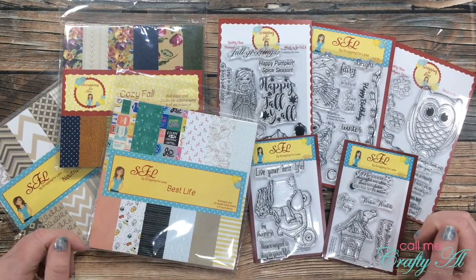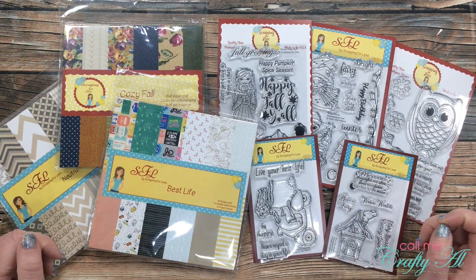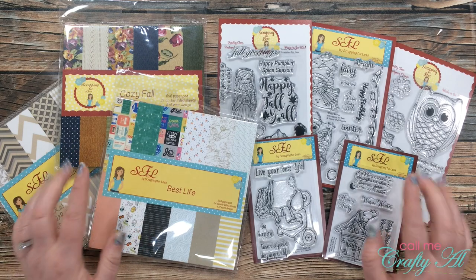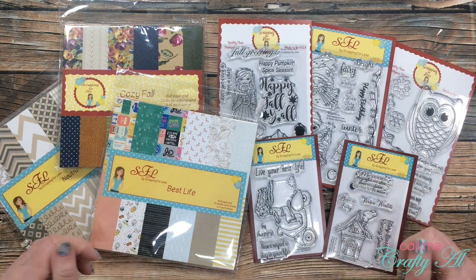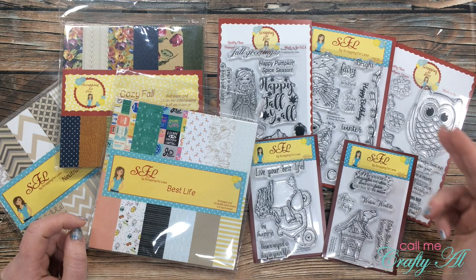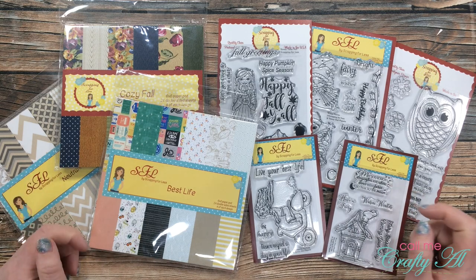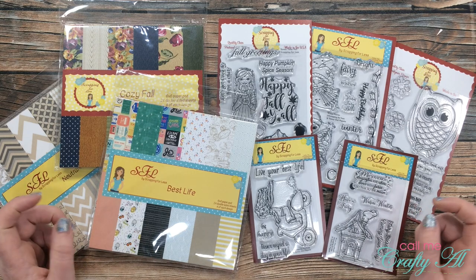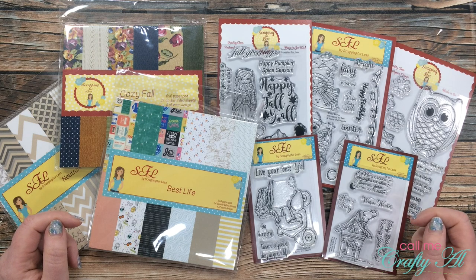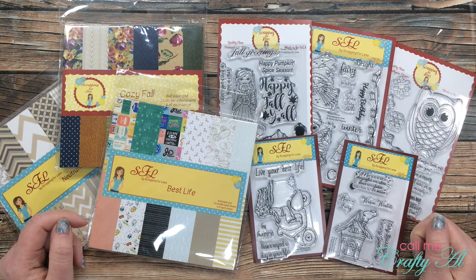Now here's where you come in. I would like to know which paper pad and which stamp set you would like me to feature in my next Scrapping for Less video. In the description box below I have the names and links to all of the items. Leave me a comment below with the name of the stamp set and the name of the paper pack that you'd like me to use. I will compile those results and get started on my next video. If you're looking forward to helping me decide, make sure to give this video a thumbs up. Until my next video, I hope you're all having a crafty day — bye bye!